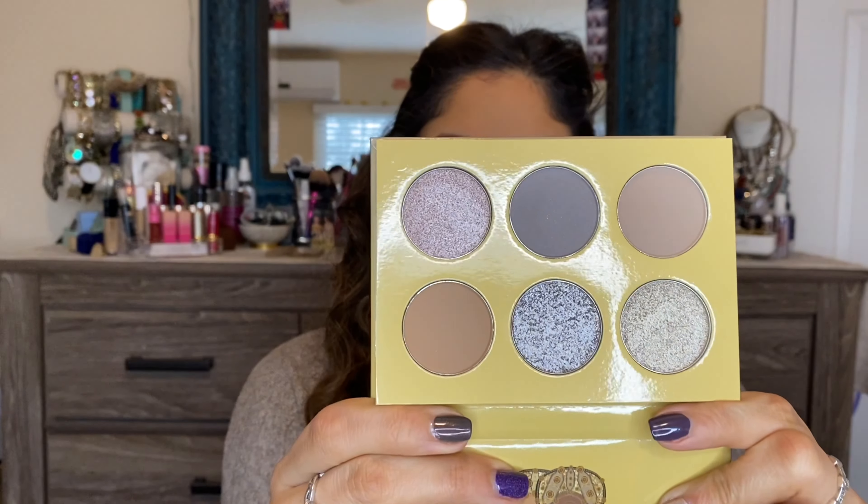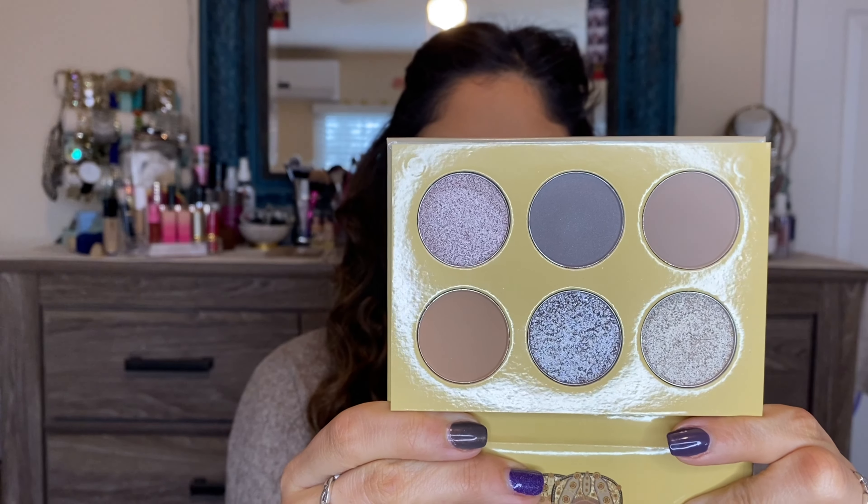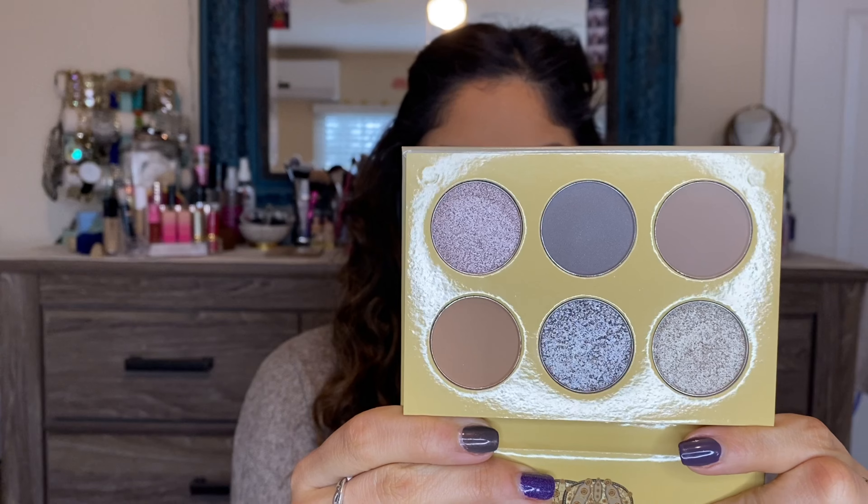I'm going to do the look I wore yesterday — spoiler alert, I really enjoyed it. These aren't shades I would typically use; I can't remember the last time I used such cool-toned shades. I'm actually wondering how close a dupe this would be to the ColourPop That's So Taupe palette, which I'd also been wanting. It was recently restocked and 25% off, but I decided to try the Juvia's taupes first instead.